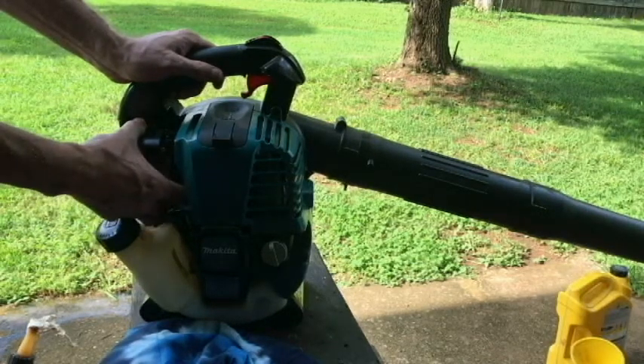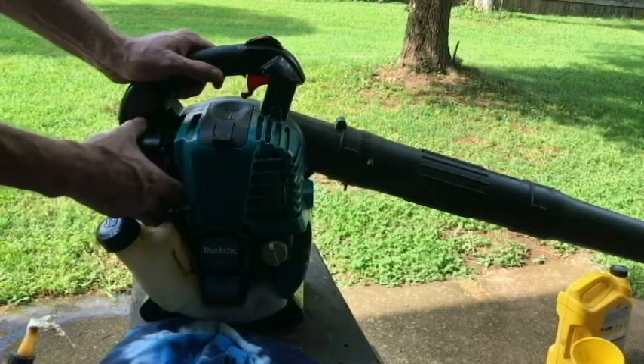I believe it's seven times — priming the bulb. One, two, three, four, five, six, seven. Yeah, seven times.